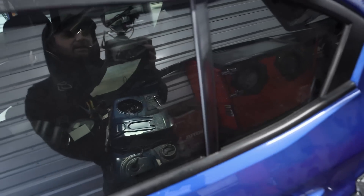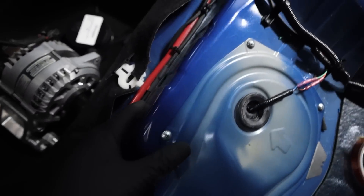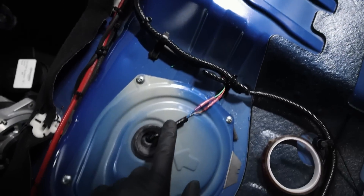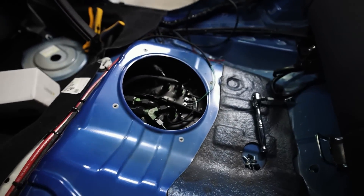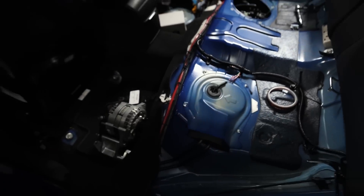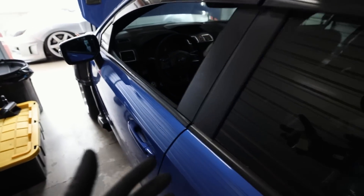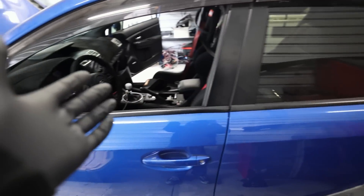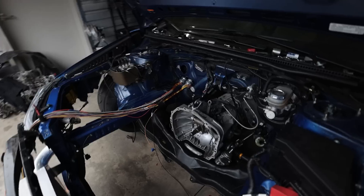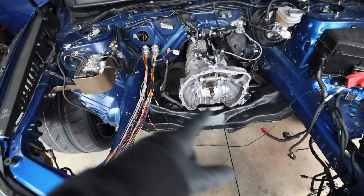Fuel level is all working. The harness is all sheathed up, zip tied, and cleaned up. It's sitting at zero percent, which isn't exciting to show you, but I did drain the fuel tank before letting it sit so the E85 wouldn't go bad.